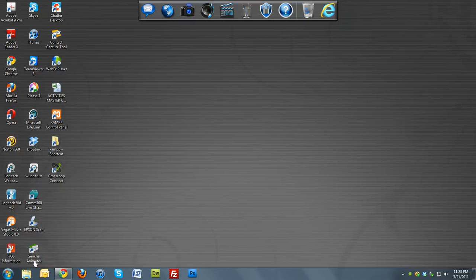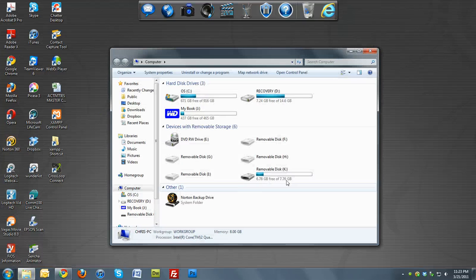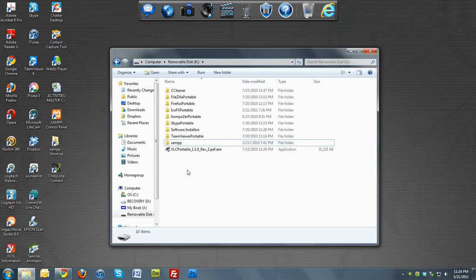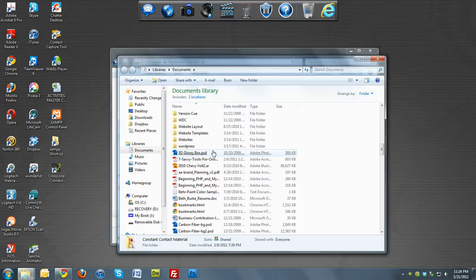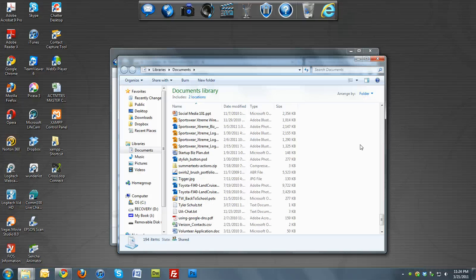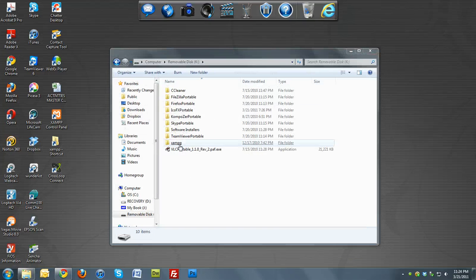Once you've done that, go to Start > Computer and make sure you have your removable drive plugged in. Mine is removable K. Click on it, then go to My Documents and copy the XAMPP folder from inside the zip folder and paste it in there. It's going to take about 30 minutes to copy to your removable drive.